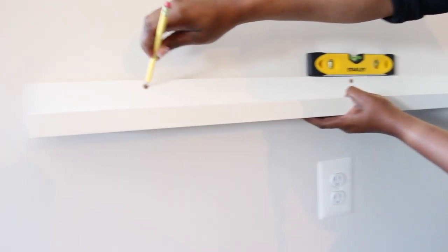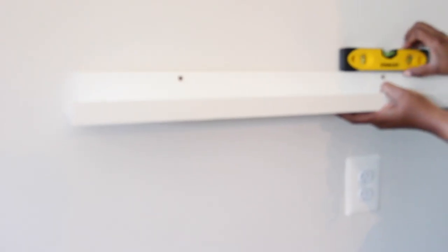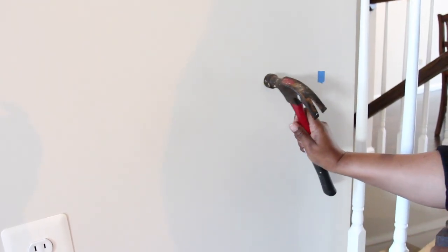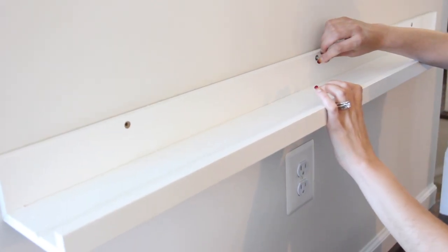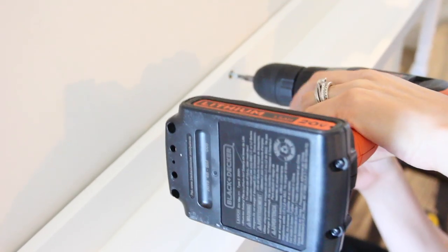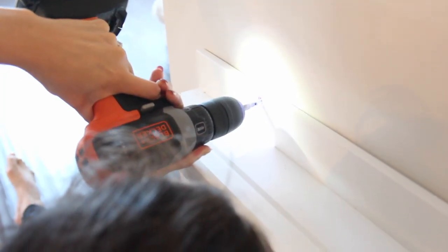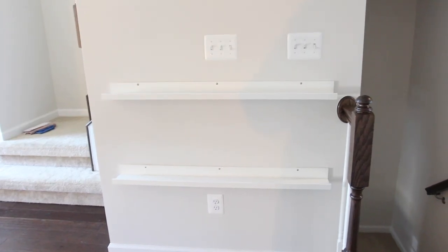Once that was done, I marked where the other two holes should go. I left the first screw in and then I drilled pilot holes and hammered the anchors in. This was so easy that my friend decided to join in on the fun. She made sure the screws were aligned with the anchors and then drilled the screws in. So far so good — two more to go.